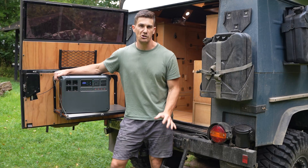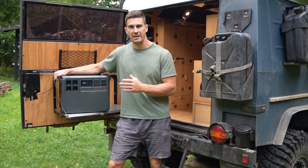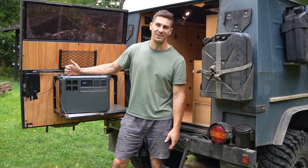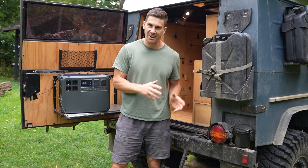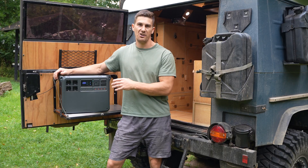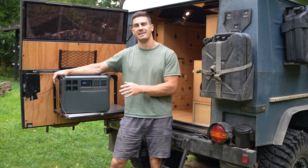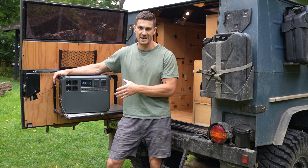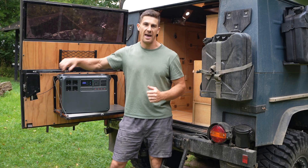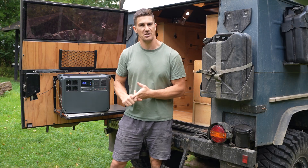The Power 2000 utilizes industry-leading internal safety protection as well as a rugged strong exterior. It can handle a static load of one ton on top of it, so you don't have to worry about things being stacked on it inside a vehicle. Internally it can handle shocks and bumps over corrugated roads. The BMS protecting the LFP lithium battery cells guards against over voltage, surges, and extreme temperatures.